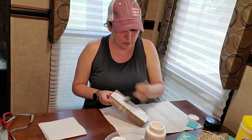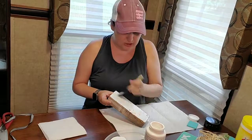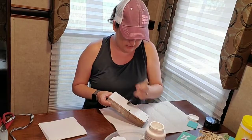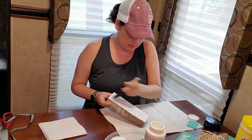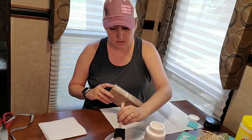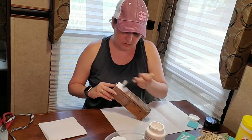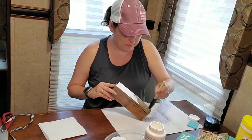It doesn't have to be perfect at all — you don't have to worry about brush lines or anything like that. If I put a thin coat on, it won't take very long to dry, because we don't want to sit around and watch paint dry.